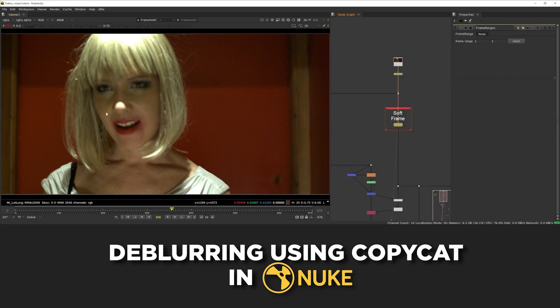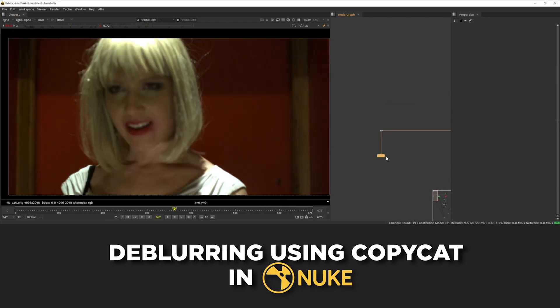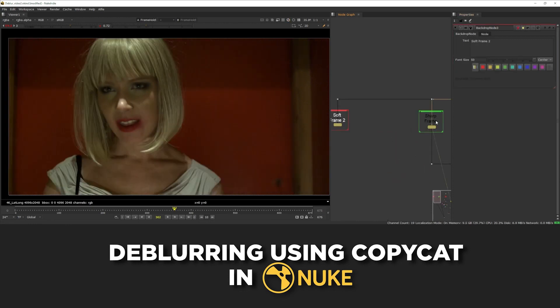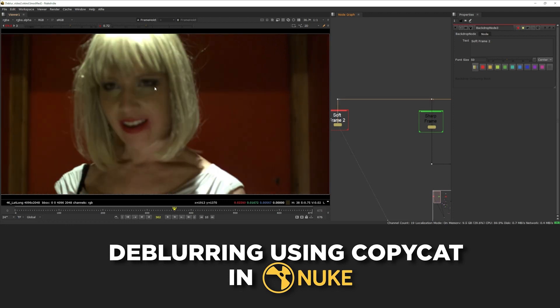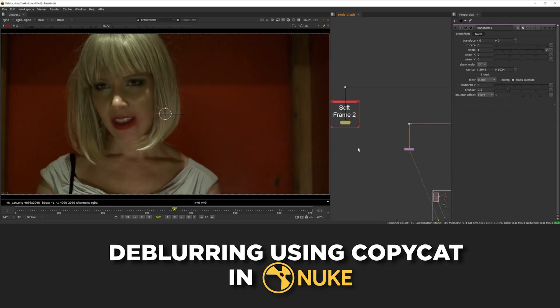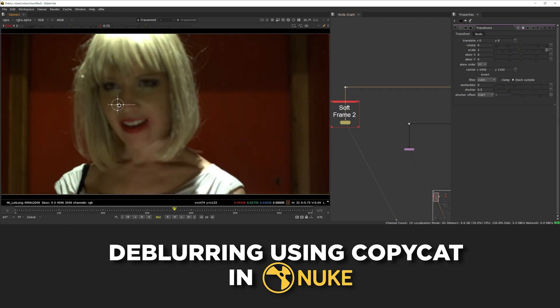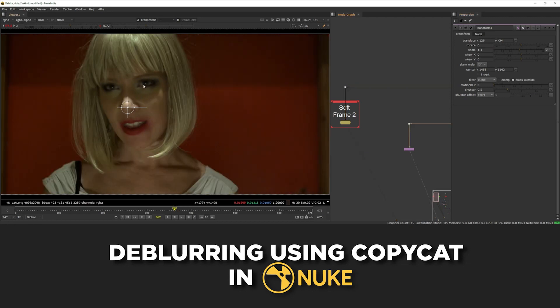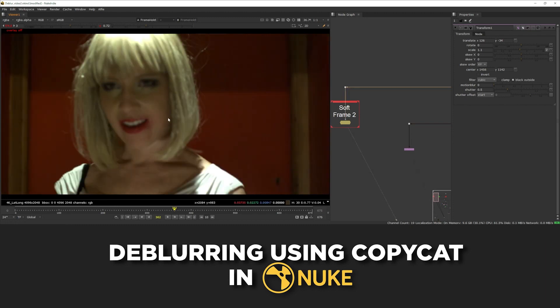Let's pick our second reference frame — this one looks pretty good while she's still soft. So now let's put a frame hold here; this is our second soft frame. Now essentially we want to take the sharp frame again and move it into this position and match all the lighting. Just to get them in the same sort of ballpark, I'll add a transform onto the sharp frame and try and roughly get it in the same position as this new one. The other noticeable differences are obviously the highlights on the nose and the cheeks again, and also her hair is in a slightly different position. So I'm just going to do a bit of paint work on the face to fix that, and then roto the bits of the hair and transform them into place so that the general positioning matches a bit better.